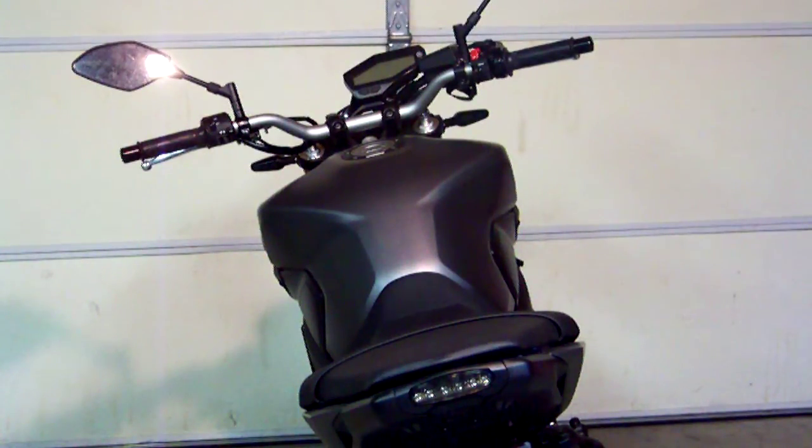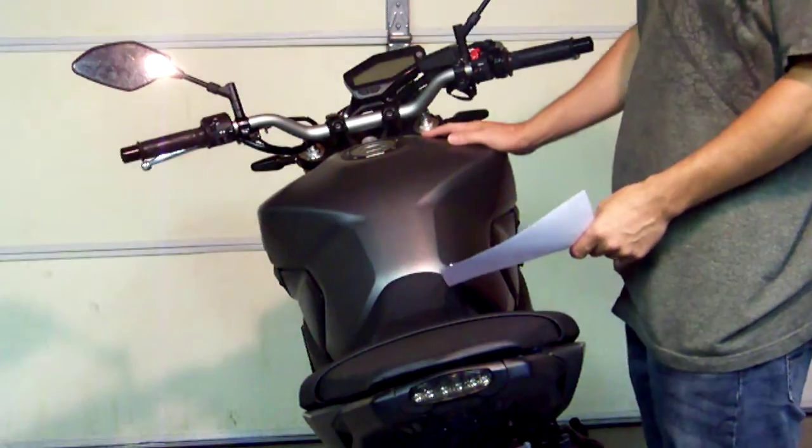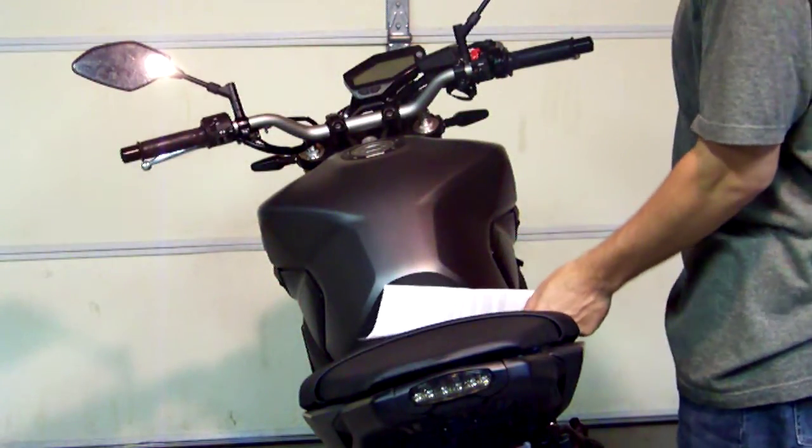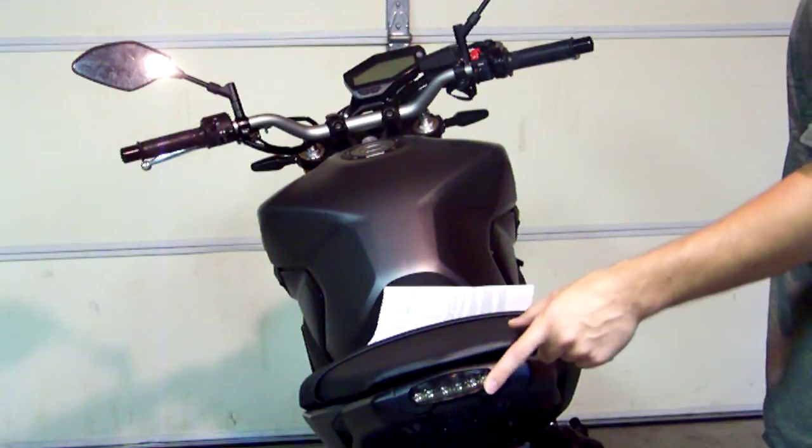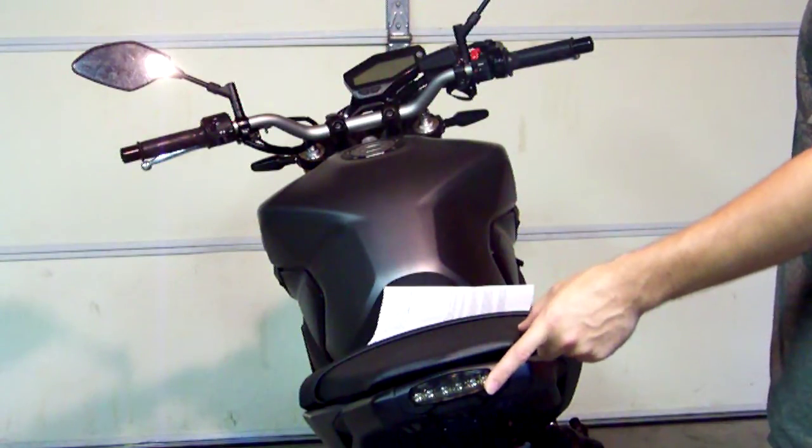We're going to demonstrate programming for our 12 O'Clock Labs Brake Light Safety Pulsar. We're using a 2015 FZ09 for our demonstration bike. We've got an aftermarket LED taillight setup, but it'll work just as fine for a stock LED taillight setup.